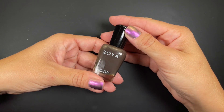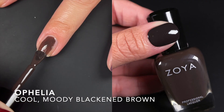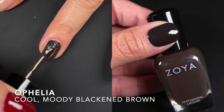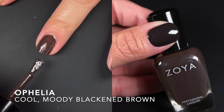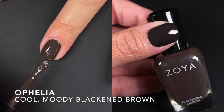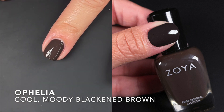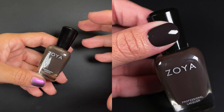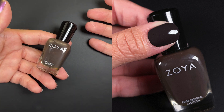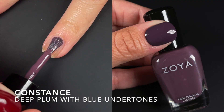Here we have Ophelia, described by Zoya as a cool moody black and brown cream — a good description, it's a pretty dark brown. The first coat was streaky for me but evens out nicely on the second. I do have the white brushes on all of these, which makes application a little easier. It goes opaque and even perfectly at the second coat.